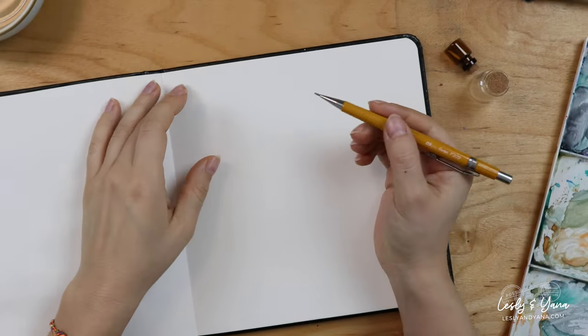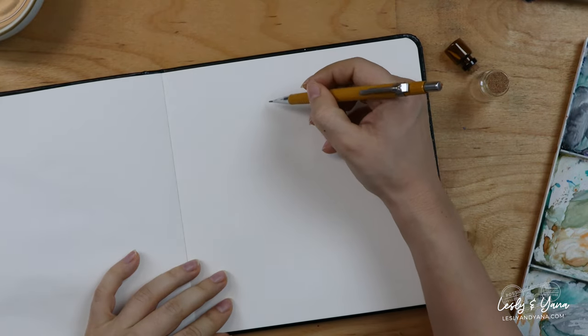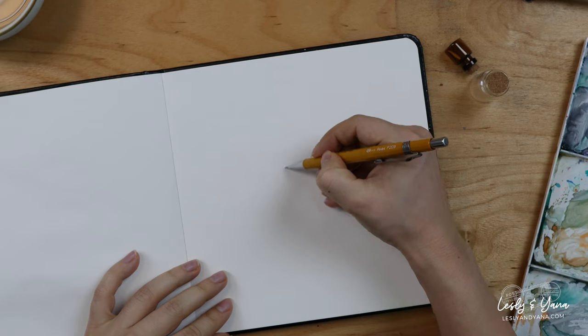Hello dear friends! Today I would like to paint a branch with beautiful leaves.